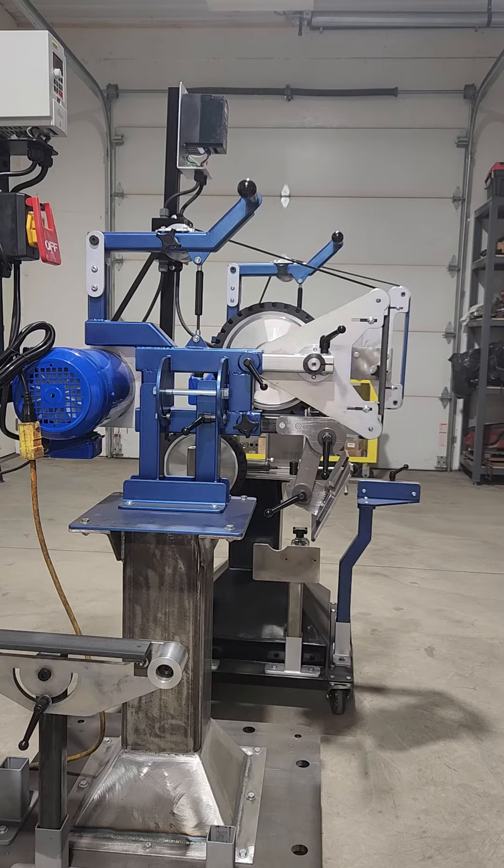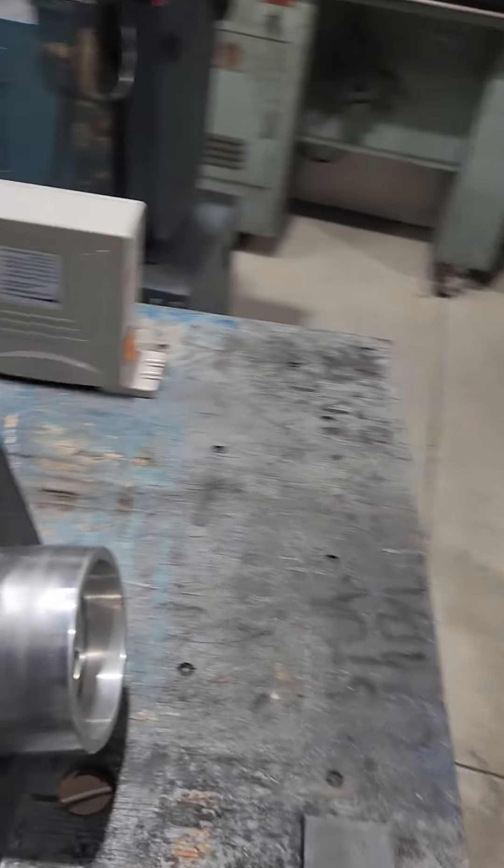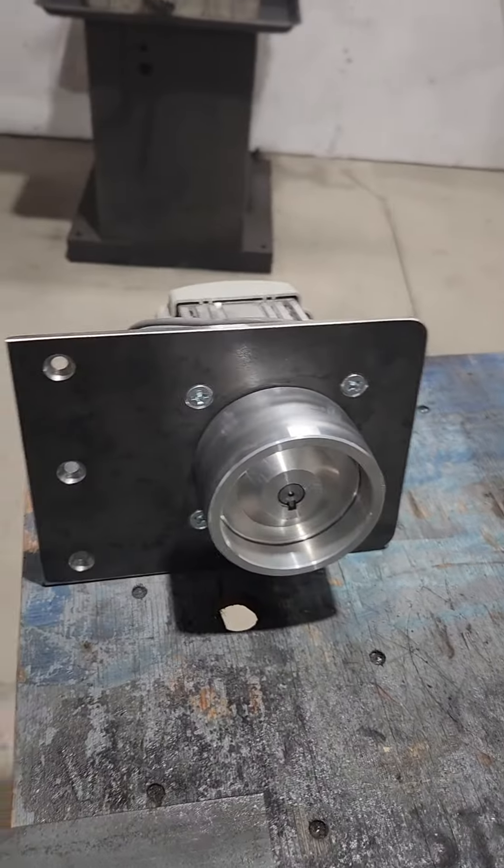So, if you only have 110-volt current in your shop and you want a variable frequency drive, I would suggest going with a two-horse DC servo motor instead.